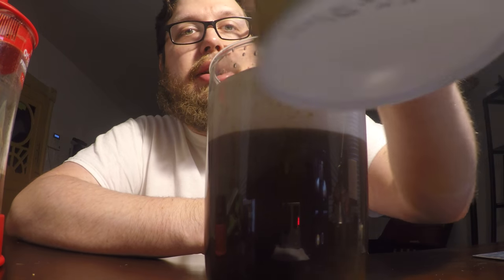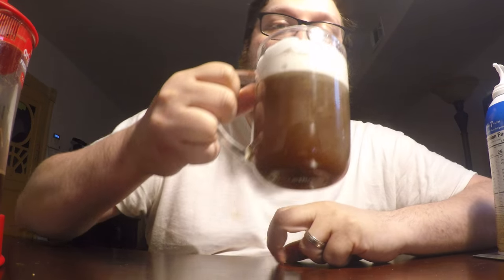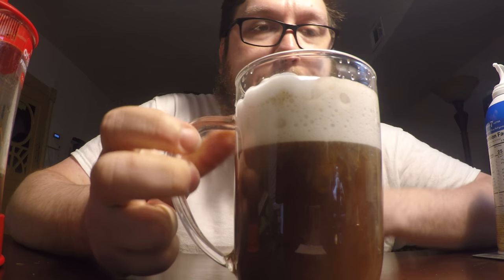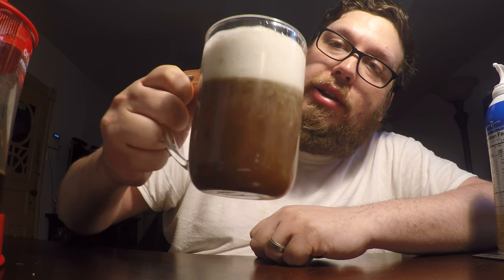I just noticed the UPC label is a coffee cup — that's pretty cool. Alright, I think I've waited long enough. Let's give this a taste. It's a pretty solid layer of cream on top, and the flavor just tastes like vanilla whipped cream. Maybe shake it up a bit, get it mixed in there.